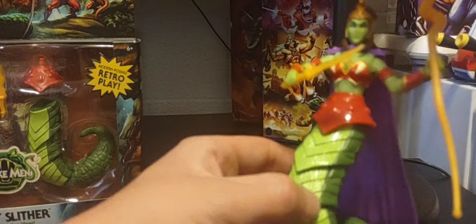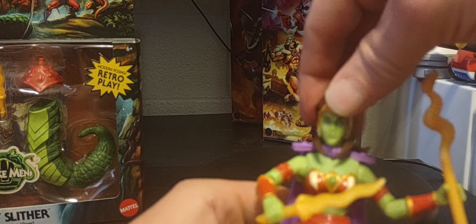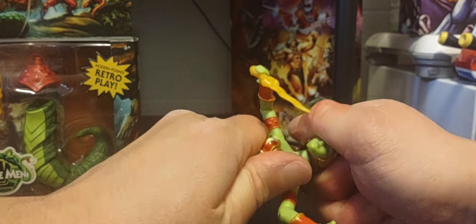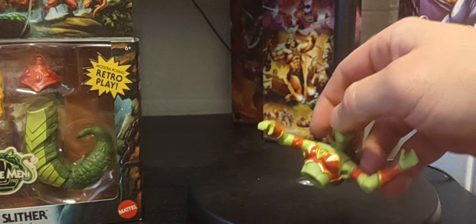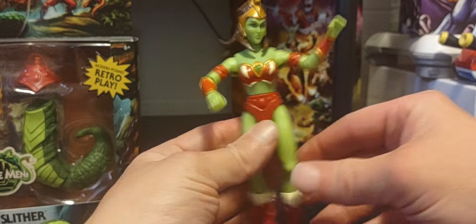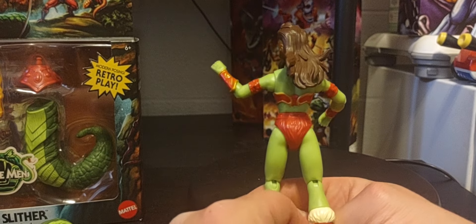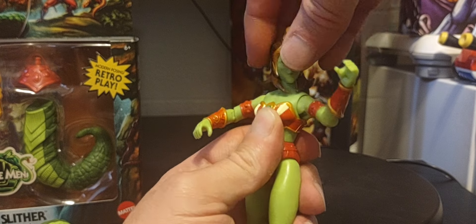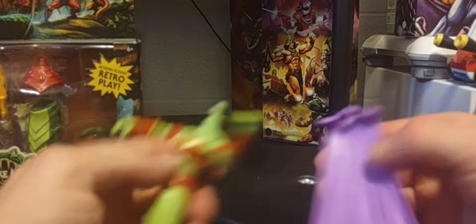The cape can be removed if you wish - just pop the head up and remove it. The head can move but very slightly because of the hair, which does interact with the cape. Without the cape you get a little bit more movement of the head. She roughly stands the same height as all the female figures in the Origins line.